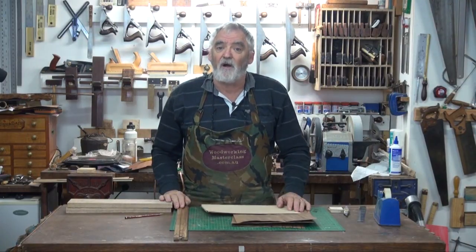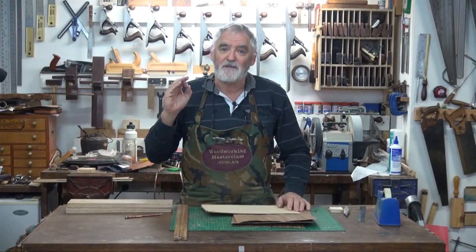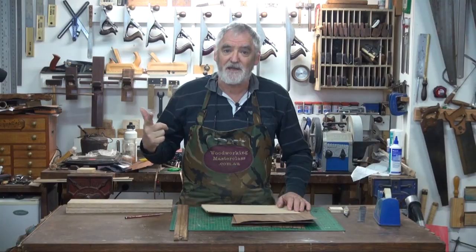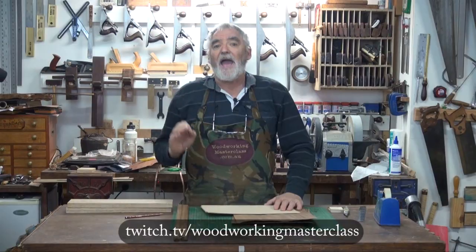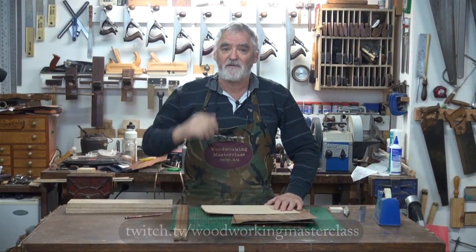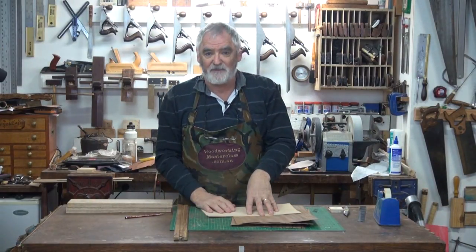So I thought, that's it, I'll do another one. I'm going to do the same board that I did on the Twitch stream, which you can check out at twitch.tv/woodworkingmasterclass. I look forward to your company at the bench — if you want to join me live, that'd be great. I'm going to do the same one again, a duplicate if you like.